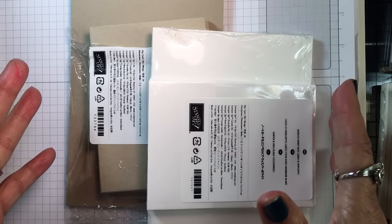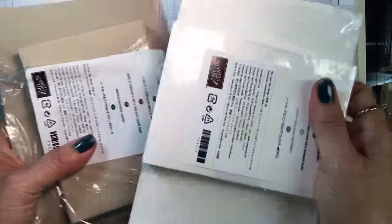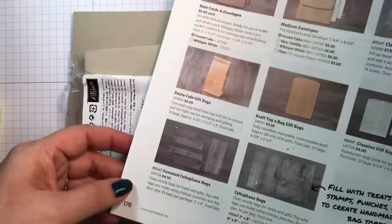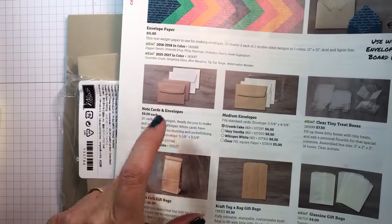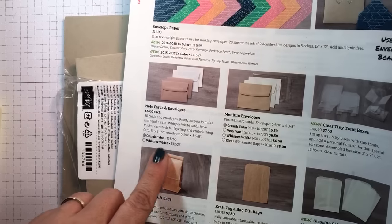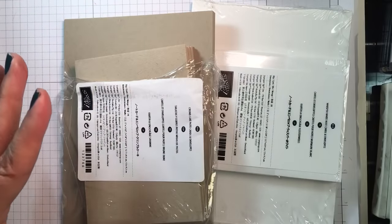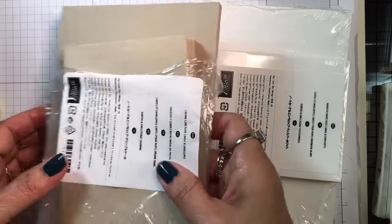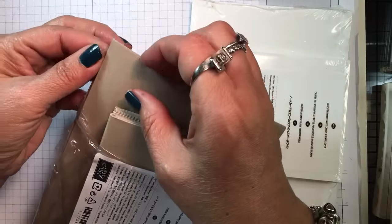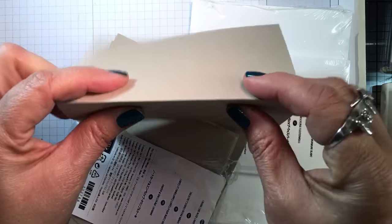First of all, to make it easy to start with card making — especially at this time of year when you're maybe making holiday cards — I suggest our note card and envelope packages. They come in Whisper White and Crumb Cake, two fantastic neutral colors. They're on page 176 in the annual catalog. It's $6 for 20 cards and envelopes. They are 3.5 by 5 inch cards, just the right size to send through the mail. They come already scored at the half mark so you know exactly where to fold.